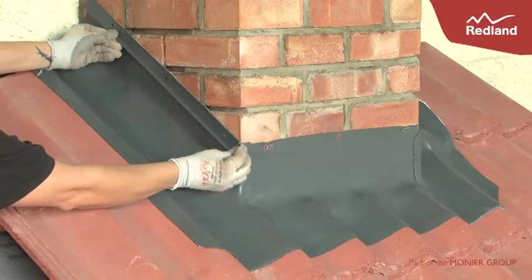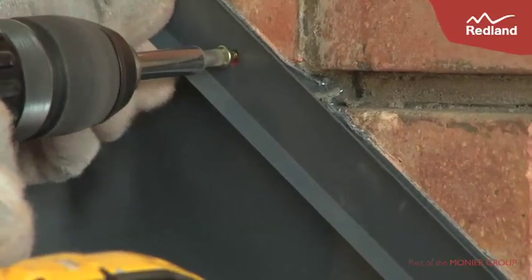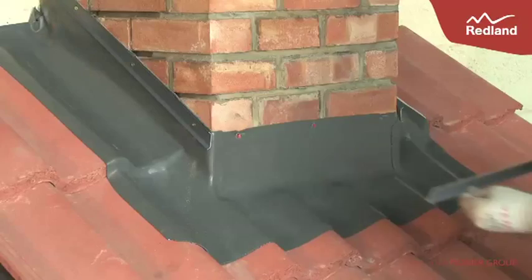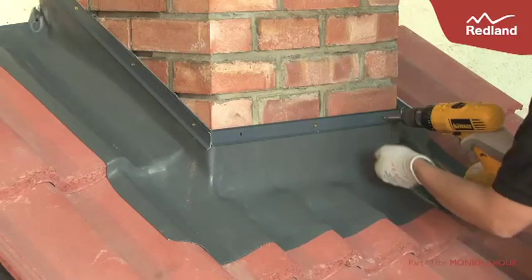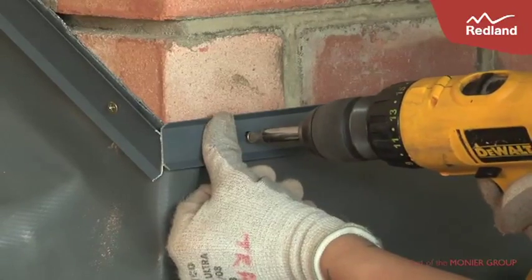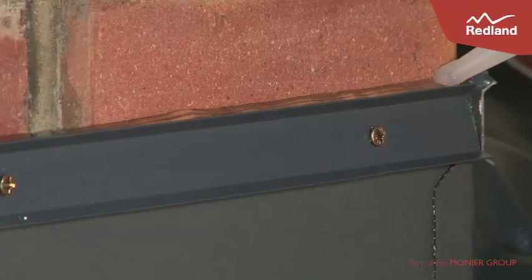Use the appropriate fixing to secure the Rapid Flashing Strip to the wall. Each fixing hole should be used. Seal the gap between the Rapid Flashing Strip and the wall with the Rapid Flashing Sealant.